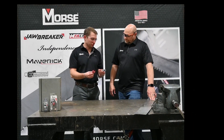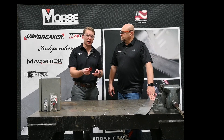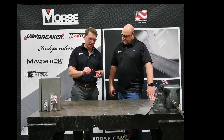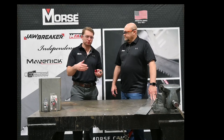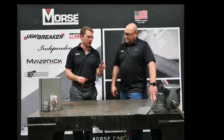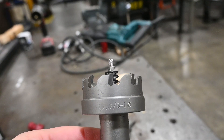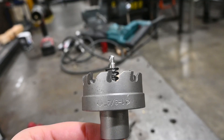The differences between these two hole cutters is that this one is very thin and has very fine teeth on it, geared more towards those sheet metal type of applications. That's so when you get part way through your cut, it doesn't try to grab and give you a rough hole. The difference with this one is that you have these large carbide teeth which are very good for stainless steels, mild steels, and any thicker applications.